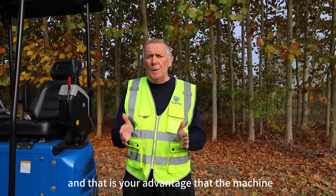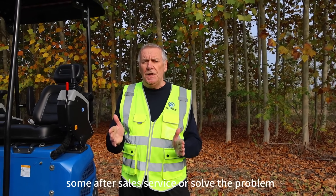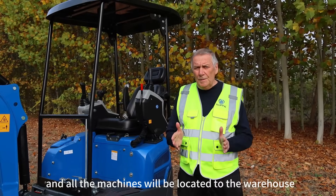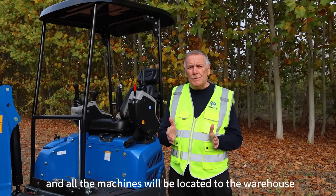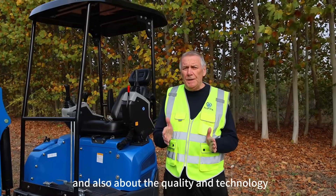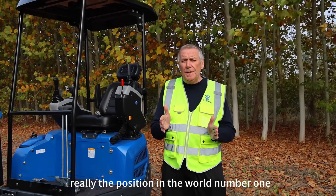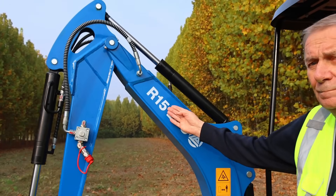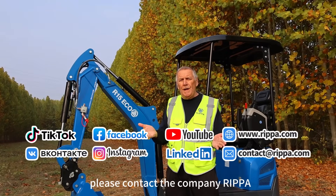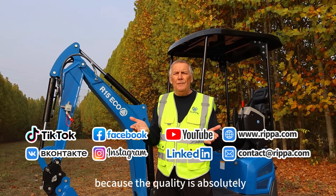That is your advantage: when there is any problem with the machine, the company RIPA will send out after-sales service right away and solve the problem in a very short time. All the machines located in the warehouses — RIPA will make one of the best production with the best quality and technology, so that RIPA will reach the position of number one in the world. Thank you very much for listening. Please contact the company RIPA — the quality is absolutely very good.